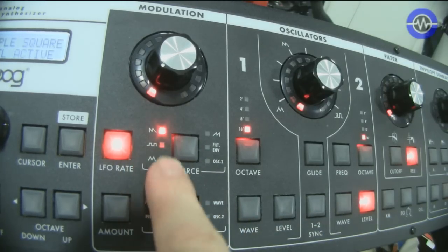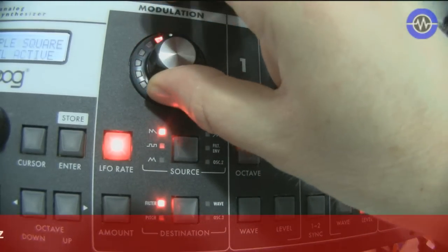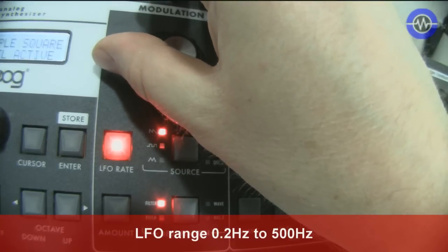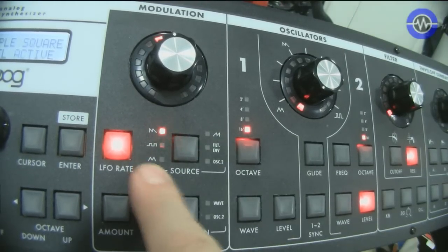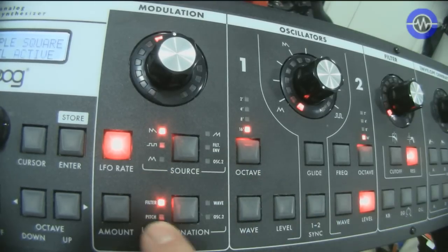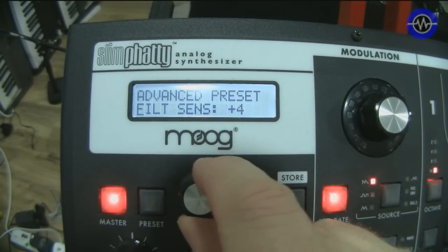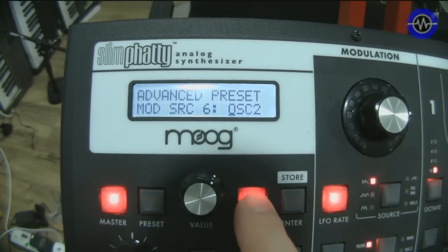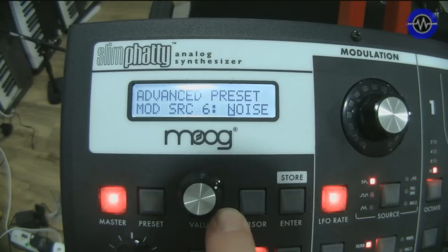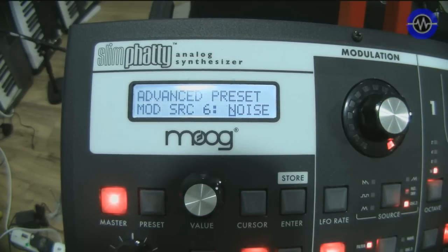Quick look at the LFO as well. We've got the sawtooth going to the filter at full amount — we've got some really nice slow to right up into the audio rates. So you can get some really extreme stuff. Other routings allow you to take from the square wave, the inverse sawtooth, and the triangle wave. You can also take the filter envelope and route that to any of these destinations. In the master section, going into the advanced preset parameters, you can change modulation sources 5 and 6 to be noise. So you can actually use noise as a modulation source, although unfortunately you can't use noise as an oscillator wave.